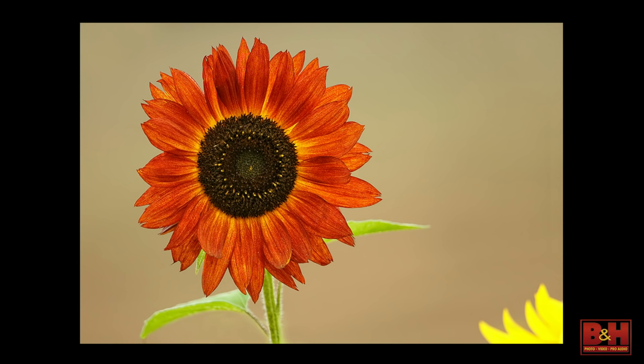Long lens again, 200 to 400, isolating a flower in the middle of the pack that sticks above, and choosing to include a little bit of an aberrant sunflower — the orange, rust, brown — as opposed to the normal one. I like that little inclusion because it tells you something about what's going on, that there are other funny flowers there.